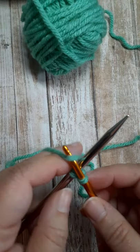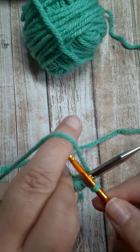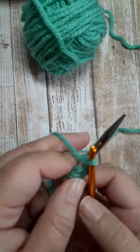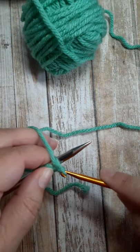Bring your crochet hook over, grab the yarn, pull it through the stitch on the crochet hook. Bring the yarn to the back, the crochet hook over the top, grab the yarn, pull it through, and repeat this process until you've cast on all the stitches you need minus one.